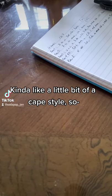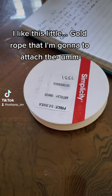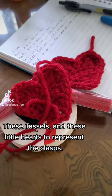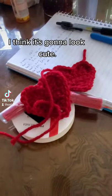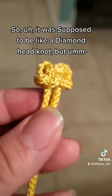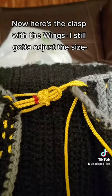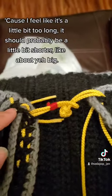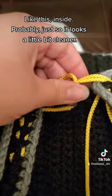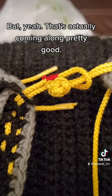I decided I'm going to wear my shawl kind of like a little cape style. I got this little gold rope that I'm going to attach in the front, with tassels and little hearts to represent the clasp. I think it's going to look cute. I know it's supposed to be a button knot but this knot looks pretty cool the way it is. It was supposed to be a diamond head knot, but actually I like the way it looks like a little heart. Here's the clasp on the wings — I still gotta adjust the sides because it feels a little bit too long. Not sure if I should put a little red embellishment on that side. It's actually coming along pretty good.